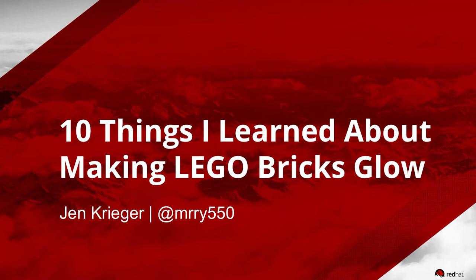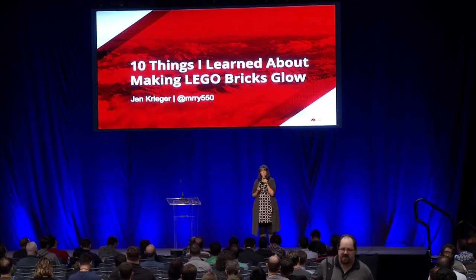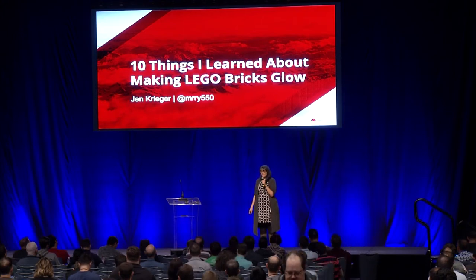Hi everybody. I'm Jen Krieger. I am Chief Agile Architect at Red Hat. However, I'm not here to talk to you about Agile, so you can take a deep breath. I am actually here to talk about my second hobby, which is Legos.